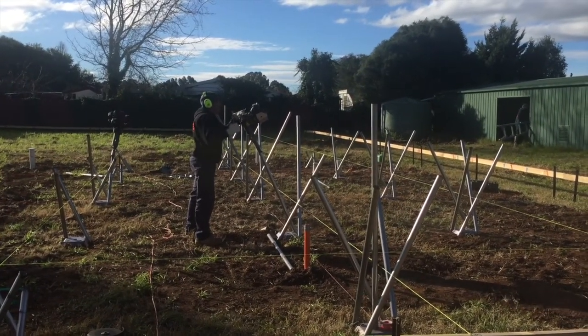And then we weld the stump like that. Hi guys, we're just having a look at how the shore foot went — you can see it behind me.